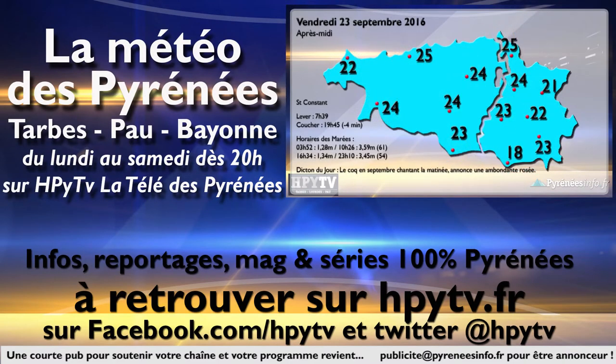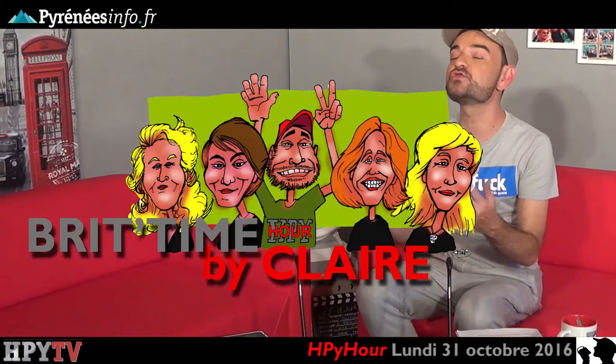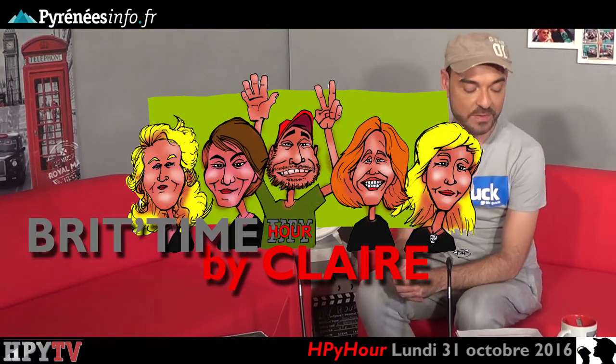Chaque jour sur HPTV, la télé de Tarbes et des Hautes-Pyrénées, toute la météo, le temps pour le lendemain et également l'agenda de vos sorties. Alors, c'est parti, on démarre tout de suite cette émission 84 avec notre amie Claire qui va venir nous parler d'Halloween puisqu'évidemment nous sommes en plein dans la période. Hello ! Alors Halloween, parlons-en.